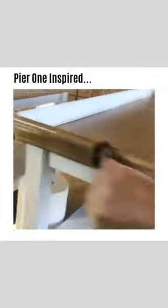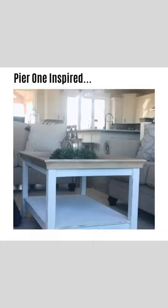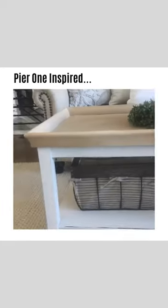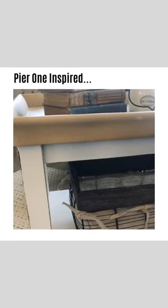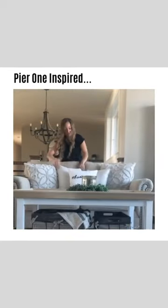I'm also going to distress the edges on this a little bit and leave the base true white. The Pure One version of these tables was in the $600 range, so this is truly how you can style your home exactly as you want it using the pieces that you love on a very friendly budget. I'm under $60 all in.